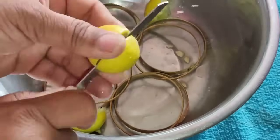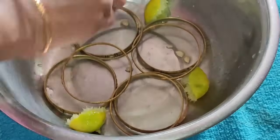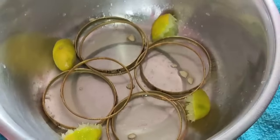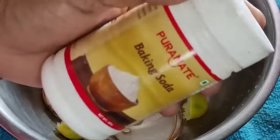We will cut the juice and peel the juice. We will cut the baking soda in the same way.